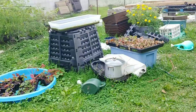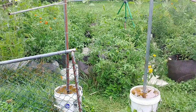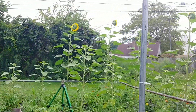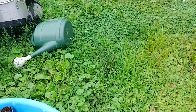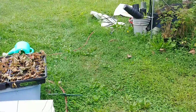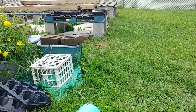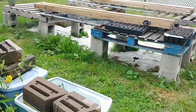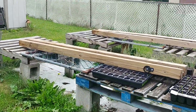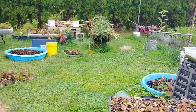Welcome back to the channel. Today I'm going to explain how we got our Green Stalk planters for free. In the beginning of the spring, we planted our two Green Stalks with 84 strawberry plants, and we got plenty of strawberries off of those.